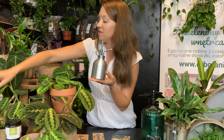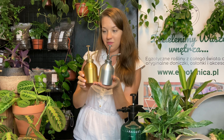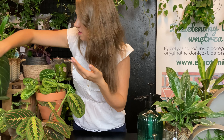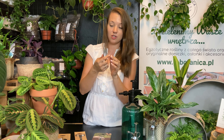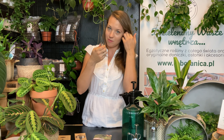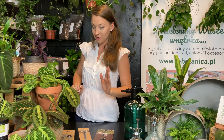Z akcesoriów mamy jeszcze dwa eleganckie zraszacze — nieco glamour, srebrny i złoty, z plastikowym wykończeniem dzióbków. Akcesoria jeszcze się pojawią na stronie — tutaj wszystkiego nie wykładaliśmy. Najważniejsza rzecz, która powinna się znaleźć w każdym domu: mini sekator sprężynowy. Używamy go non-stop do przecinania roślin. Ważne, żeby robić to ostrym narzędziem, które precyzyjnie przetnie roślinę, żeby się nie rozwarstwiała.